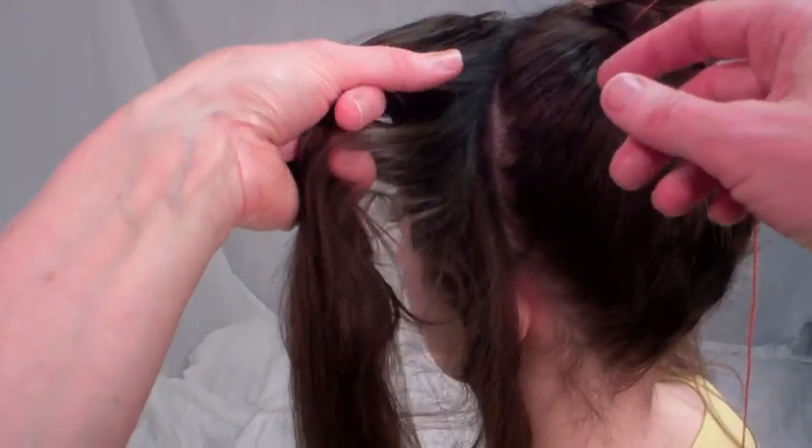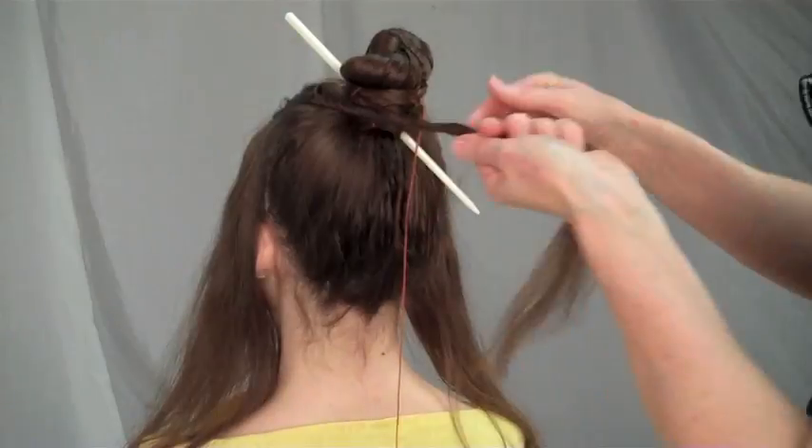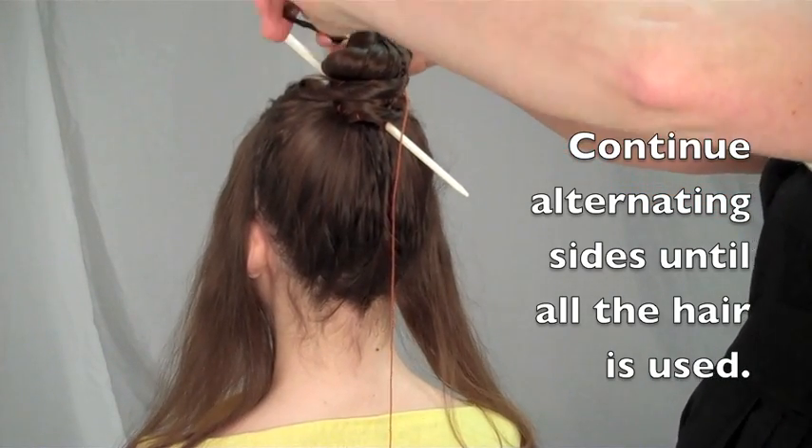Next, do the top section on the opposite side of the head. Continue alternating sides until all the hair is used up.